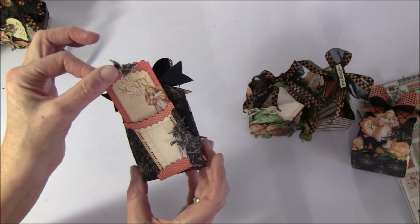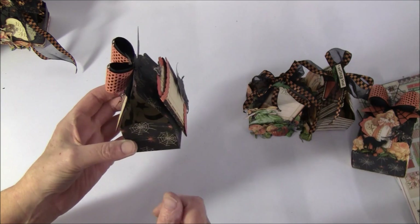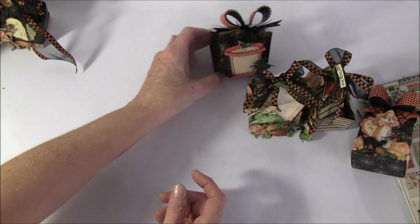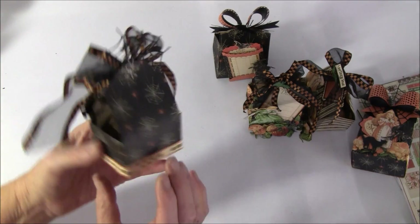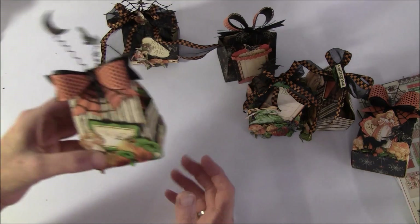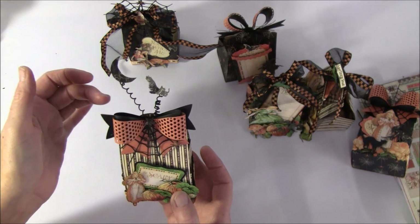And then this on the back. You can put the goodies right inside or in a cellophane bag. These are also great for teacher gifts. Here is another one - so fast and fun to make. I had a lot of leftover fussy cuts from my project, so I used them here on a wire from Prima.